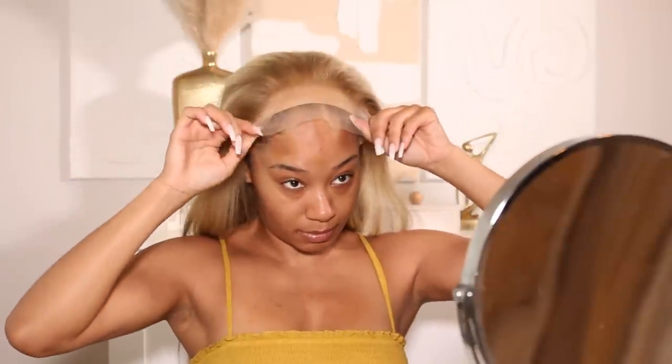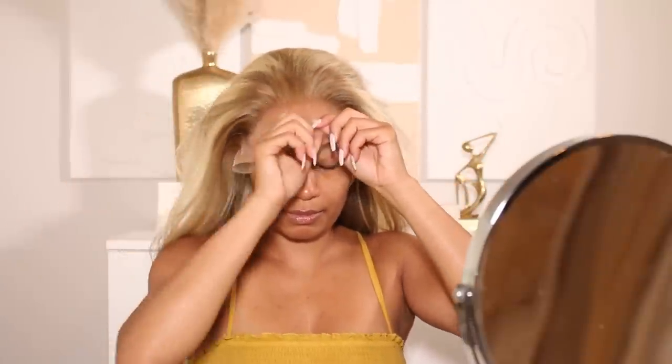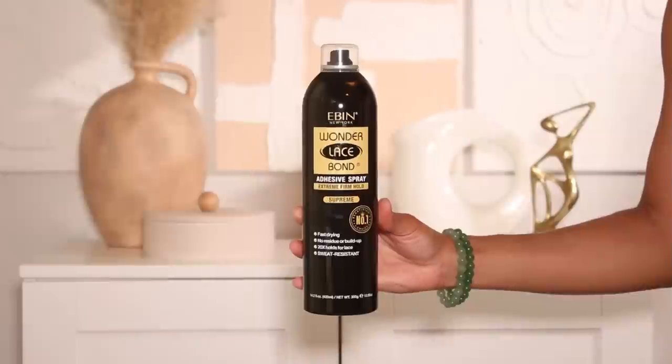I'm going to go ahead and install this unit using my favorite lace adhesive from Ebon — this freehold lace adhesive. I'm not going to get too much into the install process because it's pretty much same old same old. You guys already know that Ebon lace adhesive is my fave, so I'm just going to go ahead and lay this lace down and then we'll get into styling.